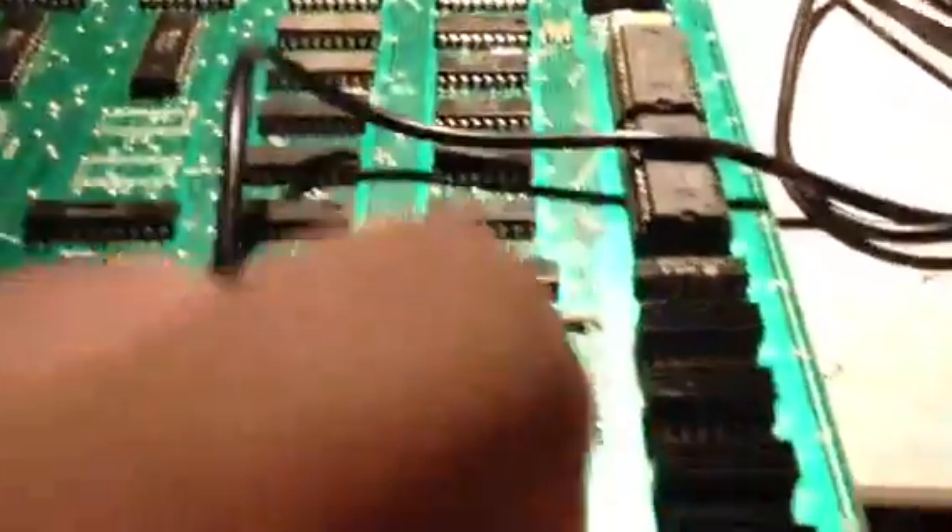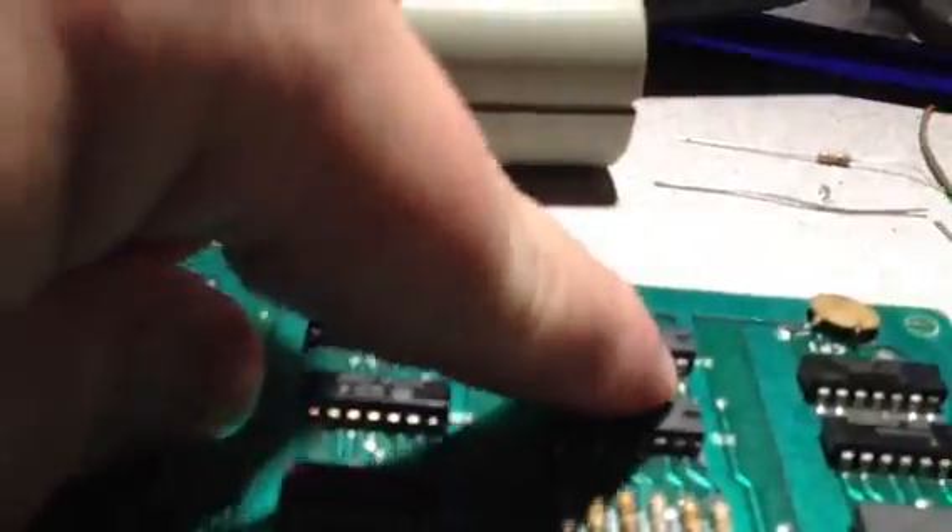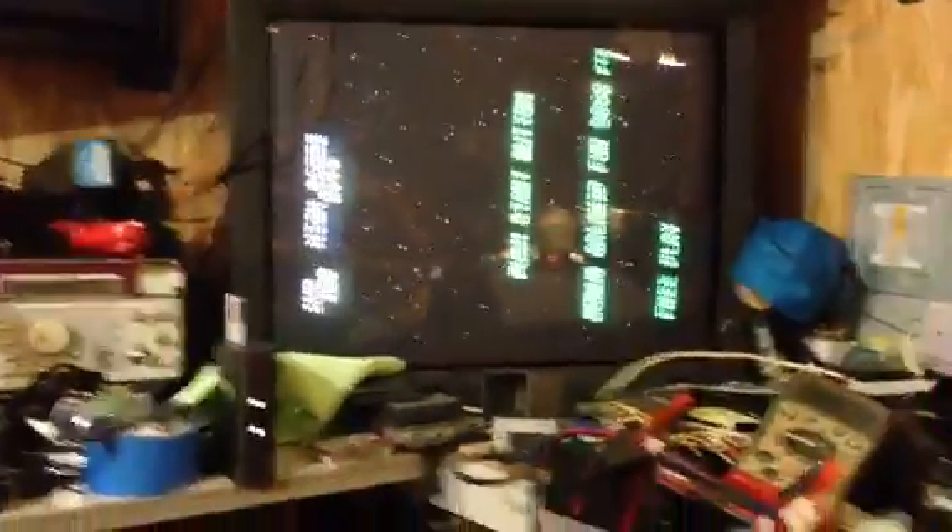This one had a shorted leg on the 1U here. It also had a bad trace over here for the Starfield. Other than that it was pretty easy — well, not really. It had bad sockets; I had to change the sockets underneath there.